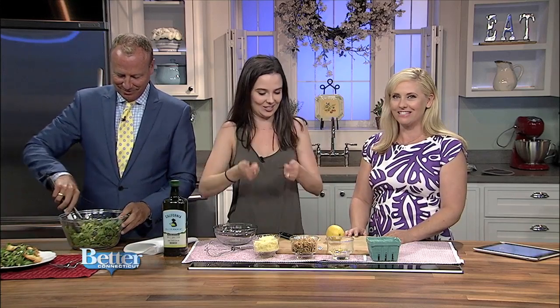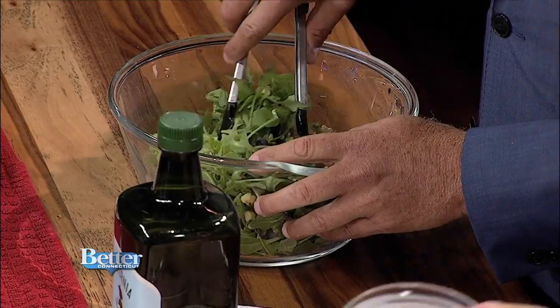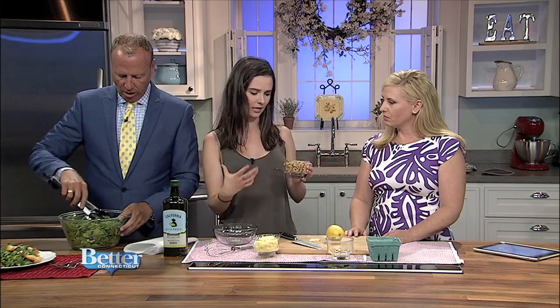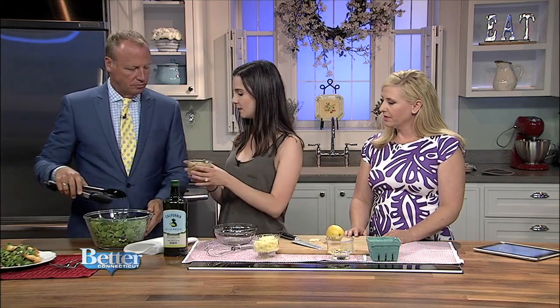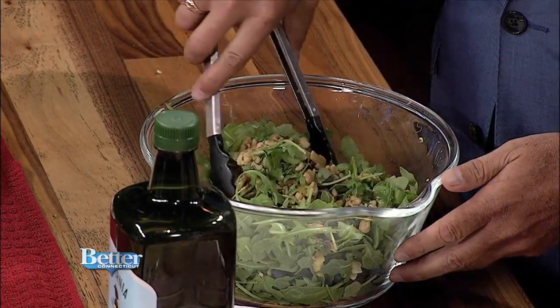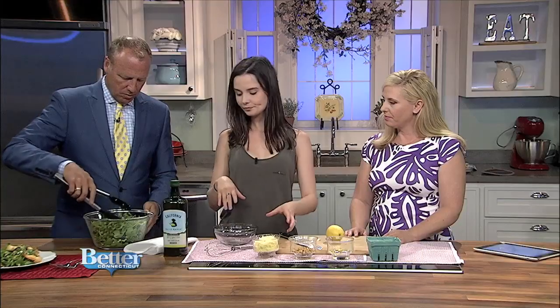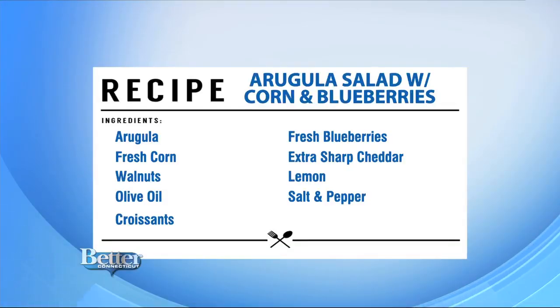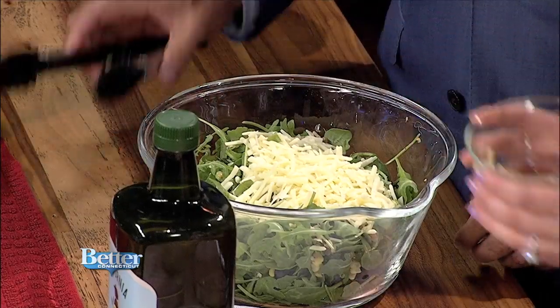And then we have some extra sharp cheddar cheese. I like extra sharp because it's salty and has a strong, assertive taste — it adds nice sharpness to the salad. Go ahead and toss that in. For the dressing it's very simple: just a lemon — squeeze that into this bowl with salt and pepper already in there — plus one clove of finely minced garlic. Fresh garlic really makes all the difference; you don't get the flavors much from the jar.